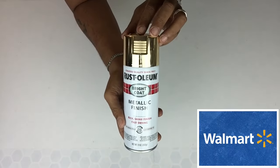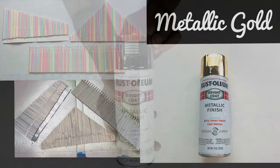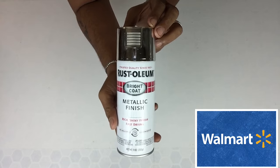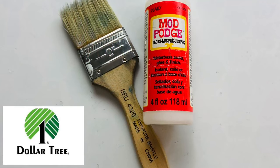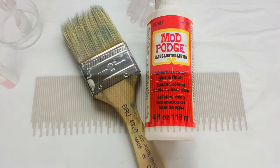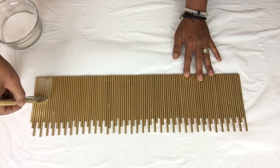Next I took one piece from all three projects and took them to a well ventilated area and spray painted metallic gold, and I repeated the same steps with the rest of the pieces in metallic silver. Once all my pieces were dry, I'll be using a generous amount of Mod Podge and I'll apply it on only the pieces that would be facing out.